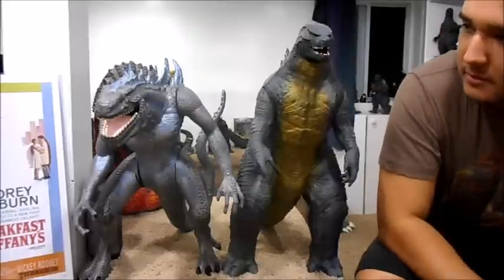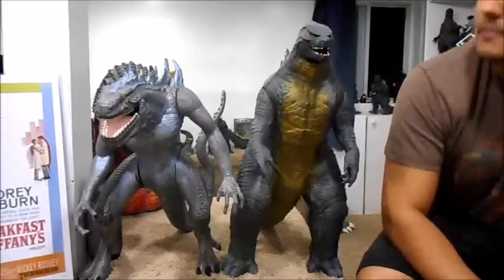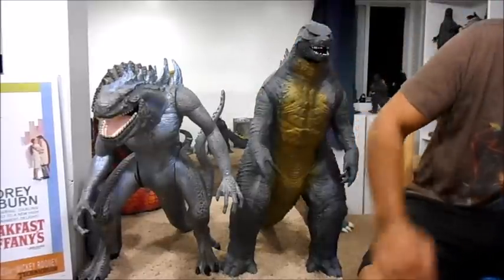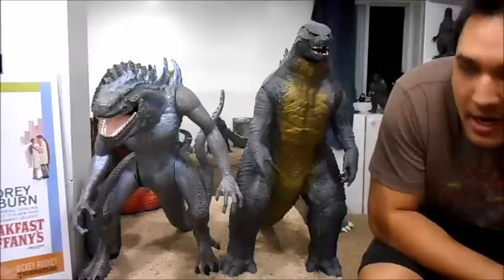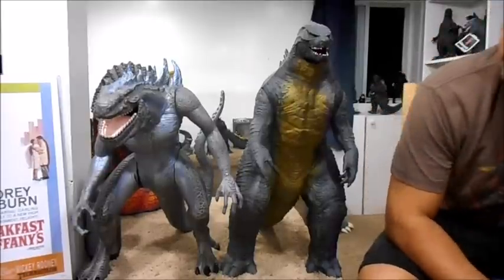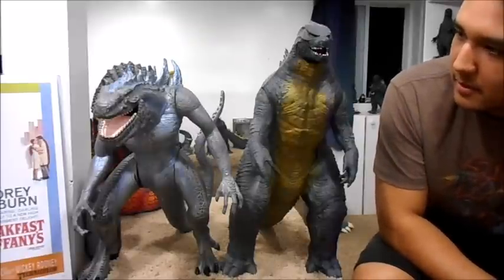Here's a size comparison with the JAKKS Pacific Godzilla that I repainted. They're very much in the same scale; this one is just a little taller. The JAKKS one looks shorter because he's scrunched down a little bit. That's pretty much the only figure worthy of a size comparison.